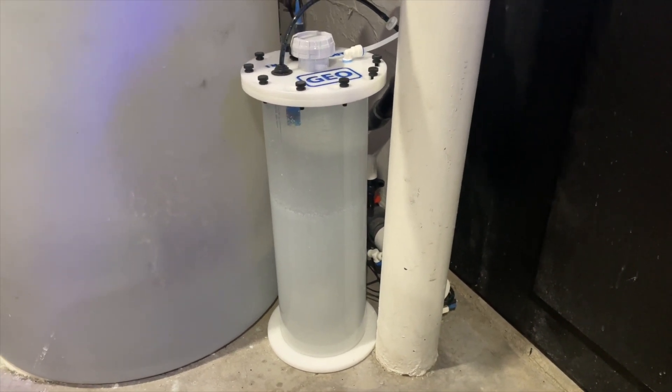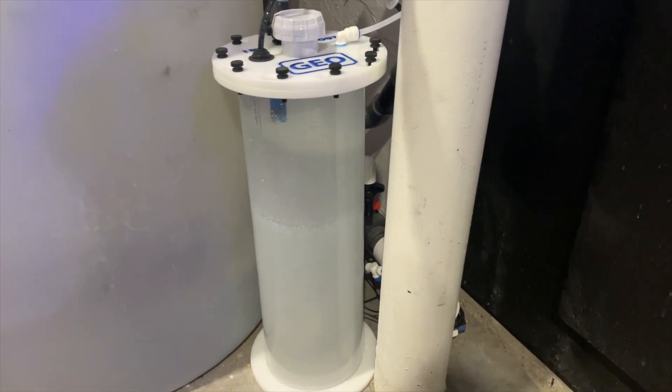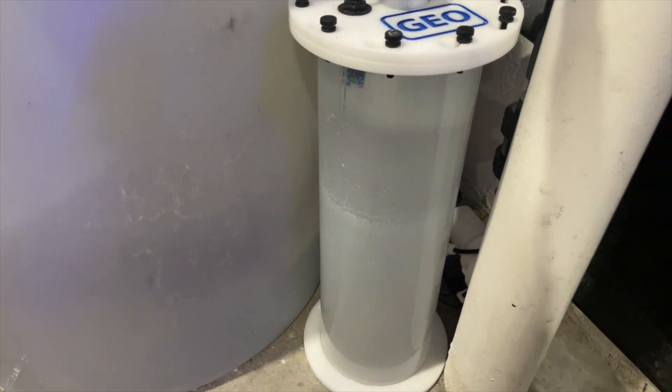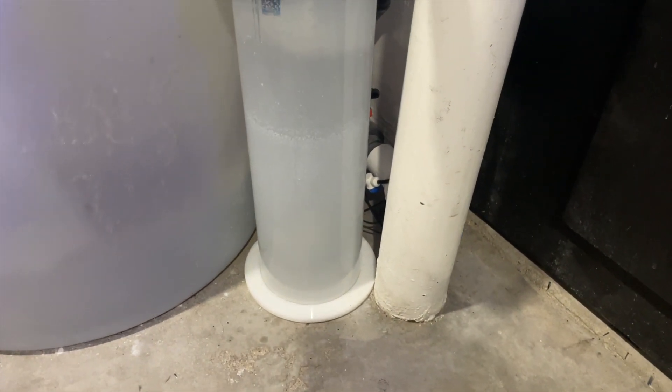So I bought the Geo's Reef Kalkwasser reactor. Let's just say it's not really a stirrer — it actually has a pump in the back. It's got a pump that goes down into here, and then it has your standard Sicce pump, which is really nice because it's nice and quiet. Every four or five hours, I have it run for about a minute.